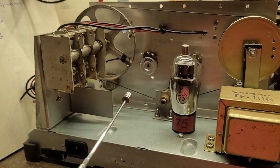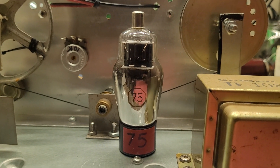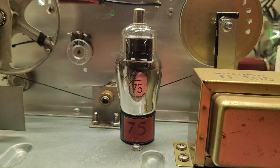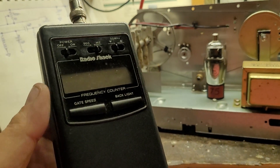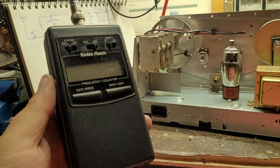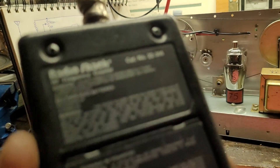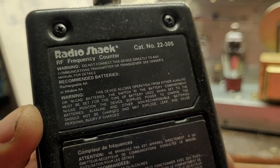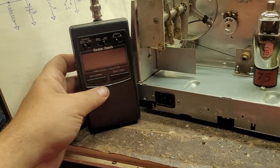Tonight I mounted the socket and stuck the tube in — that's pretty much what I did tonight. A subscriber mentioned they thought they saw a little frequency counter, and yes, I still have it. It's the Radio Shack 22-305 RF frequency counter — this one works perfect.